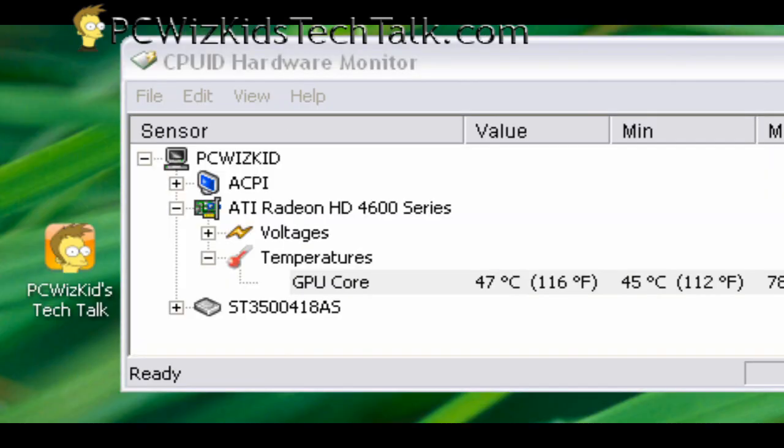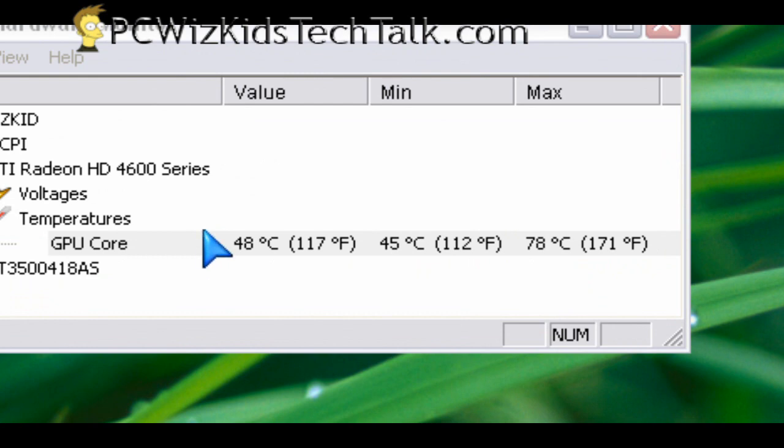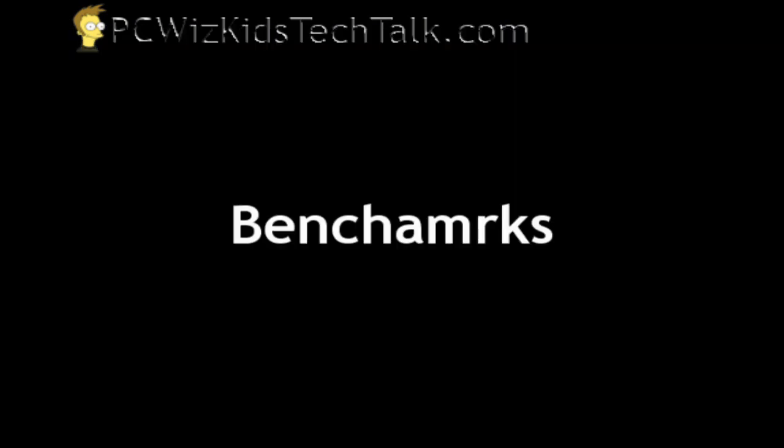Enable the manual fan control so you can increase the fan speed to cool down this card. You can see the temperatures — on idle about 45 degrees Celsius, up to a maximum of about 78 degrees Celsius.